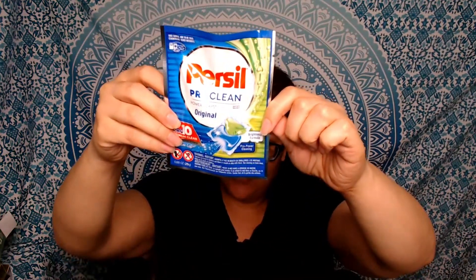I was also sent two of the Persil laundry pods. They're called Persil Pro Clean Power Caps — it's one power pod per package but it feels like there might be two in there. The package says one, but I think there could be two in there.